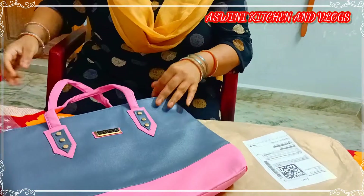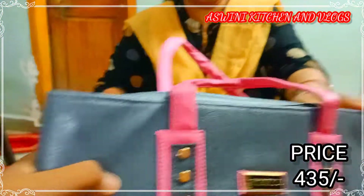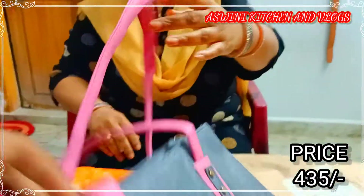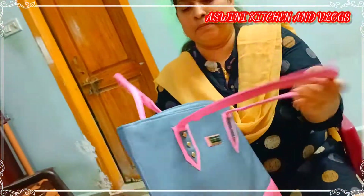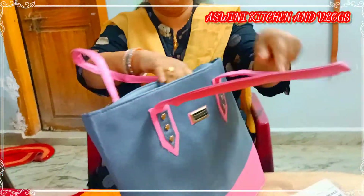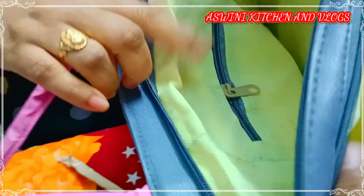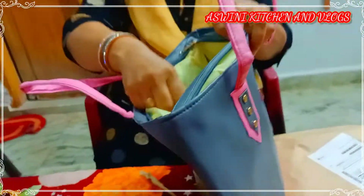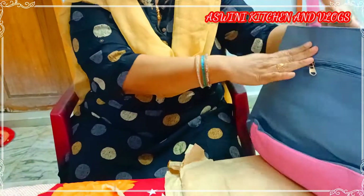I will make a green color. I will make a green color and pink color. I have two partitions. I am going to make a green color. The channel is created — this is the secret bag.